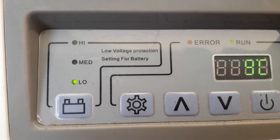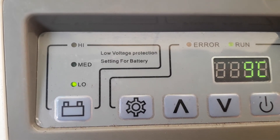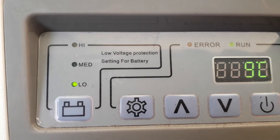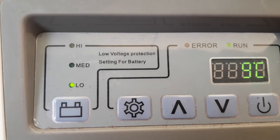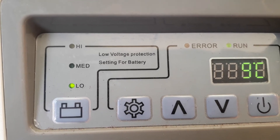If there was an error, the error light to the right of the green run light would be flashing. You count the flashes to get the error code. There is no error code.